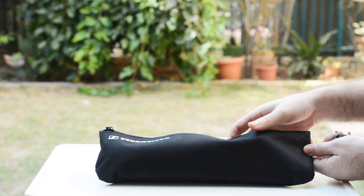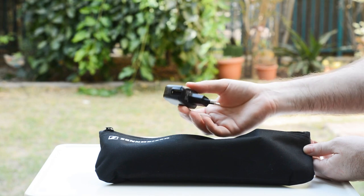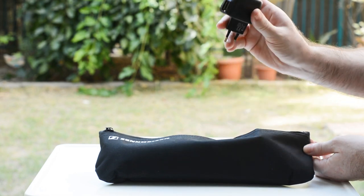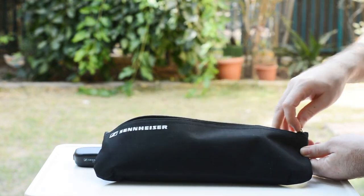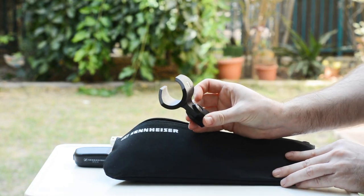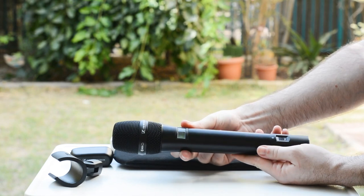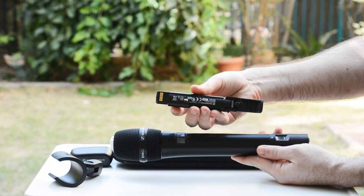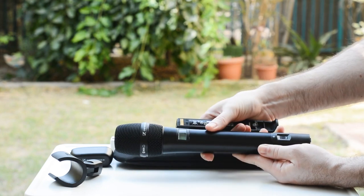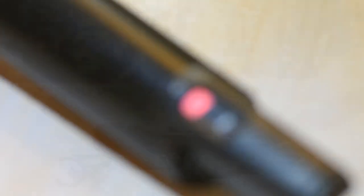Let's have a look at the Sennheiser handheld unit — you can either buy this separately or in the US as a kit; in Europe it's currently sold separately. Before we look at it, we should mention you also get a USB charger with either the handheld mic or the lav mic kit. It also comes in a nice case. First you get this unit, and second you get the microphone itself — it's a very large microphone. This is the lithium-ion battery, just like the one in the receiver and transmitter. To put the battery inside you just click it in.